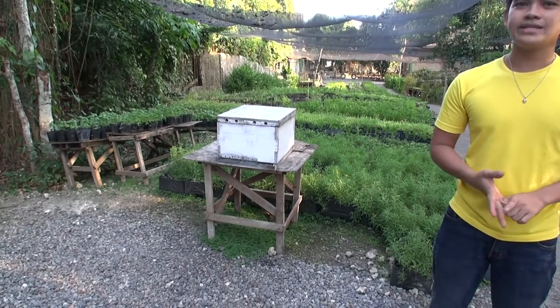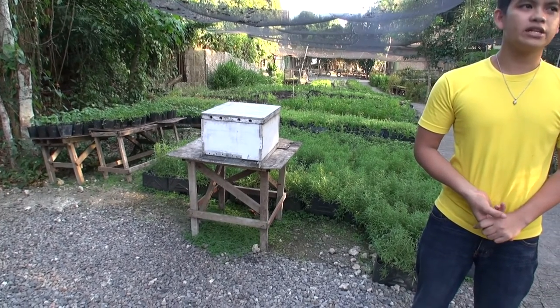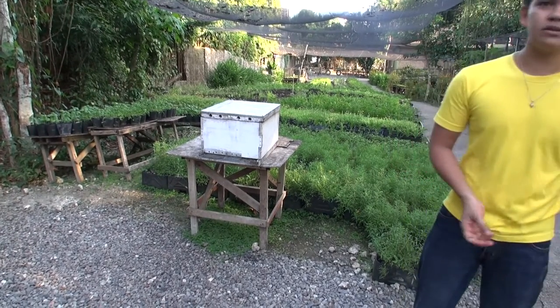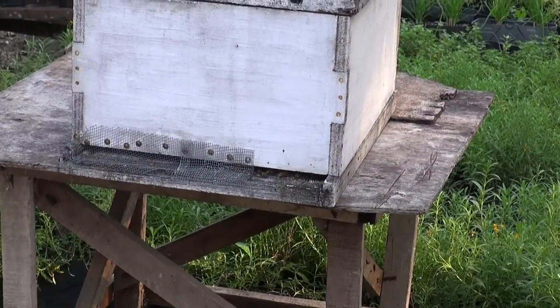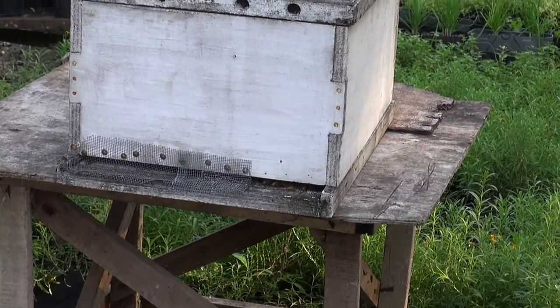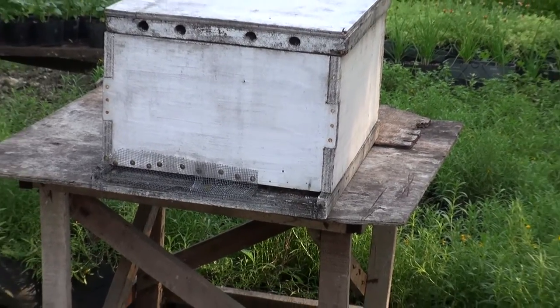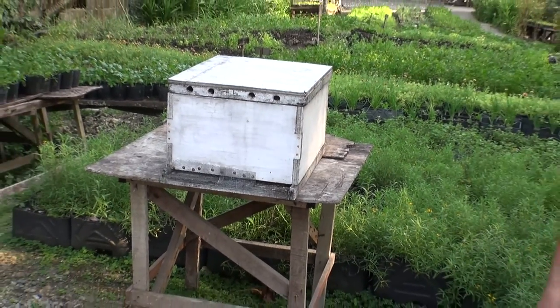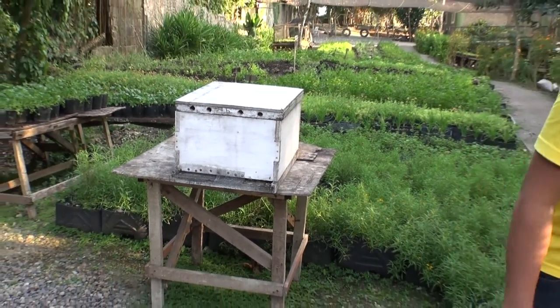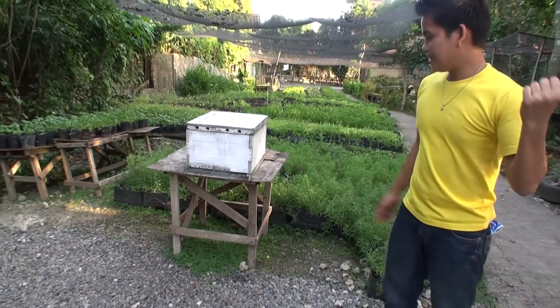Here in Bohol Bee Farm, to tell you honestly, we went back two years ago because of Super Typhoon Pablo — one of the most devastating typhoons to visit Bohol Bee Farm. Another calamity, Super Typhoon Yolanda, also visited the farm. We have only one box that is ruined already by typhoons, and the other box right there is empty already because of the typhoon.